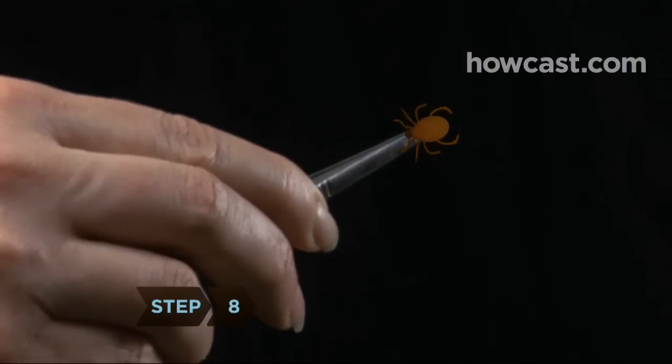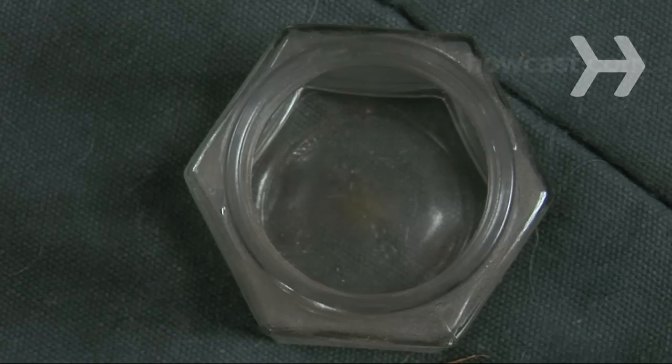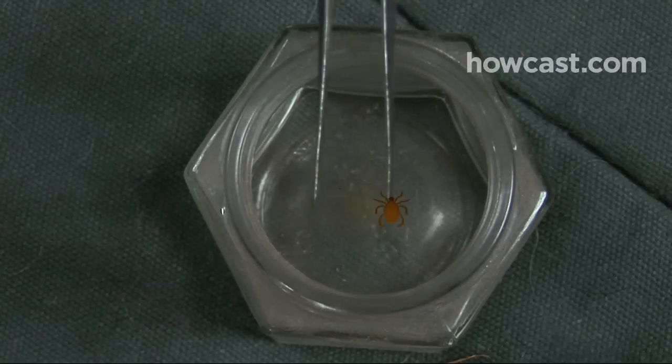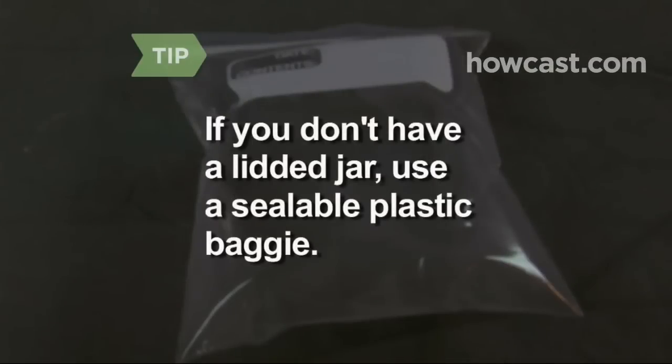Step 8. Do not prick, crush, or burn the tick. Instead, place it in a sealable container, such as a lidded jar, with a little bit of rubbing alcohol. Seal the container and throw it away. If you don't have a lidded jar, place the tick in a sealable plastic baggie and throw it away.